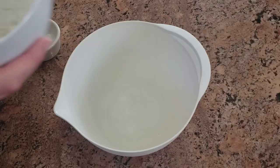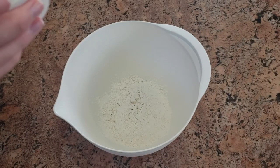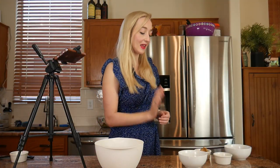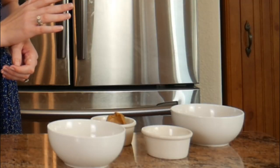Next we're going to combine the flour with the baking soda and mix that together well. Now in a separate bowl we're going to mix together the apple sauce, the peanut butter, the vegetable oil, and the pumpkin puree.